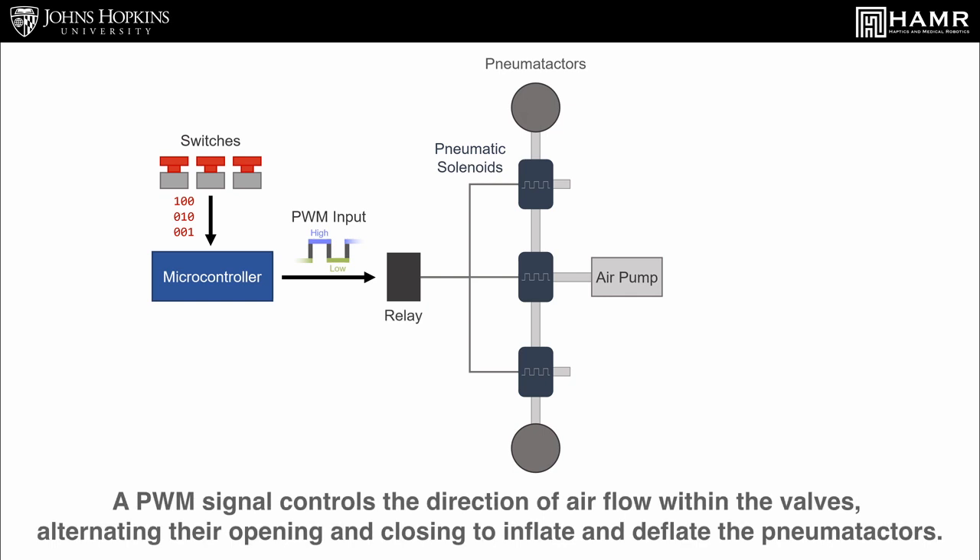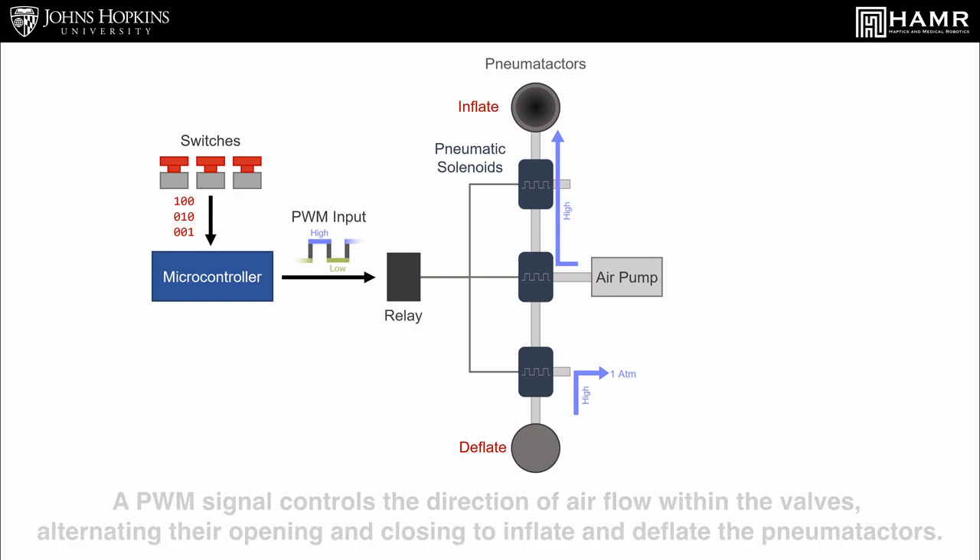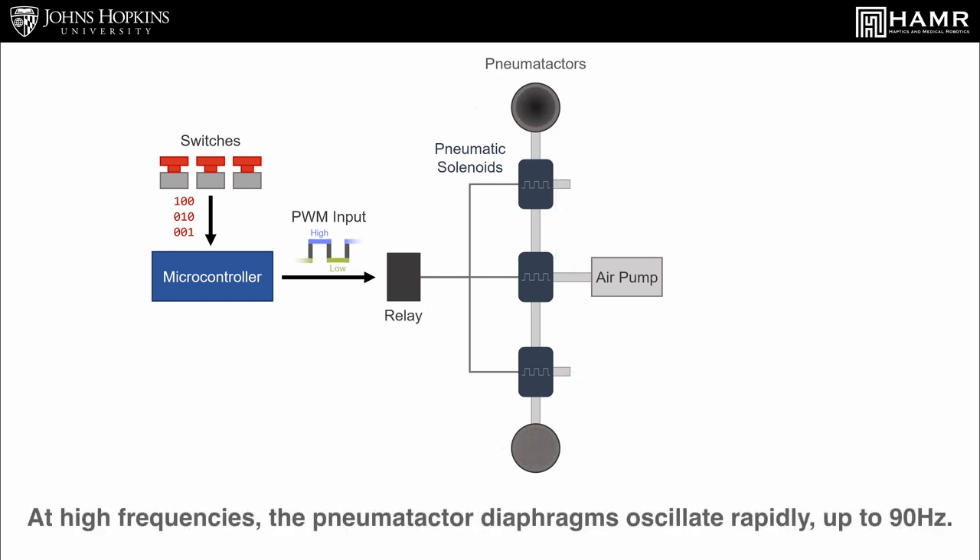A PWM signal controls the direction of airflow within the valves, alternating their opening and closing to inflate and deflate the pneumotactors. At high frequencies, the pneumotactor diaphragms oscillate rapidly, up to 90 Hz.